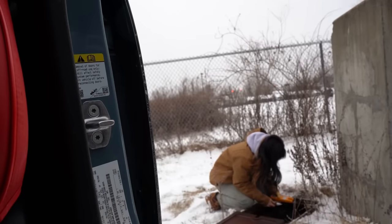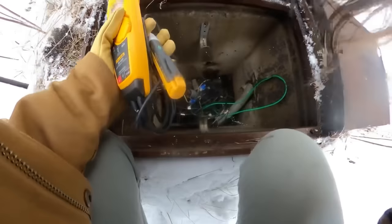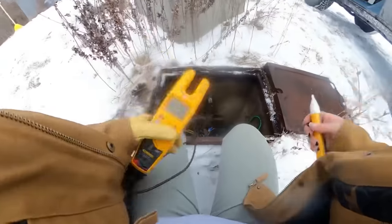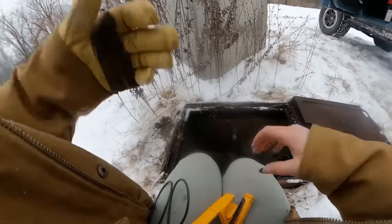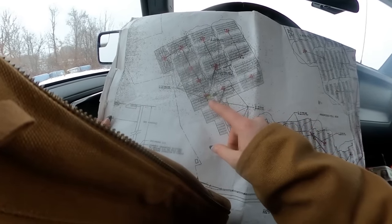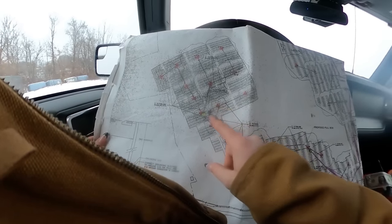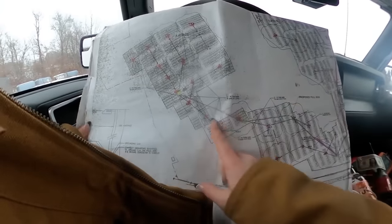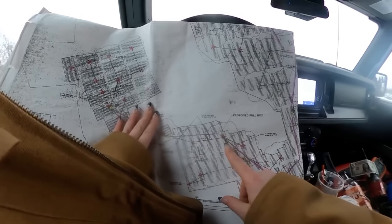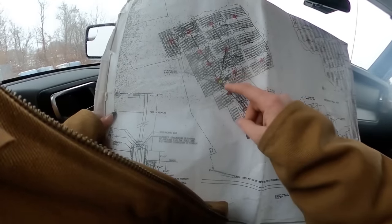This manhole was the hardest to find because I've never been in it before, and where it said it was on the map was completely incorrect. I'm checking everything — the break could literally be anywhere. Nothing in here looks burnt, just a lot of bugs. Checked this manhole: nothing. Checked the next one: nothing. My problem is going to be this next manhole over here.